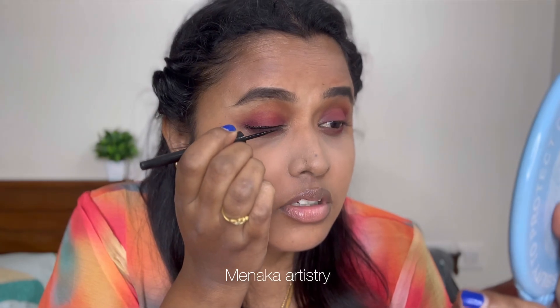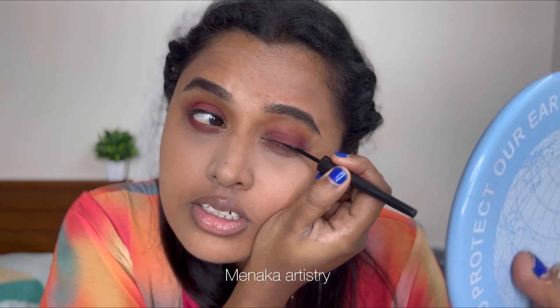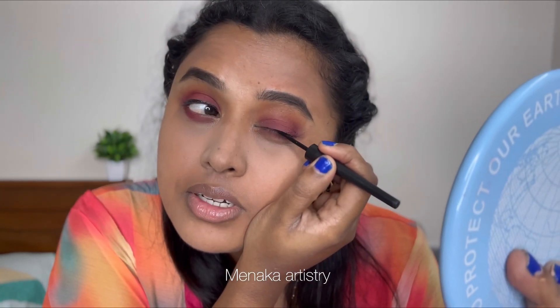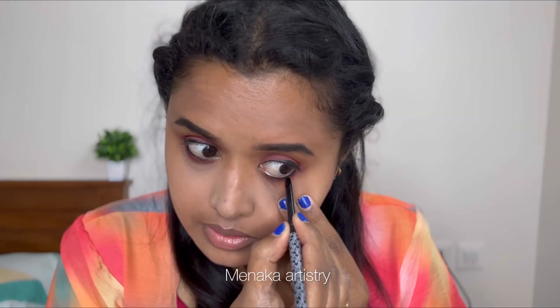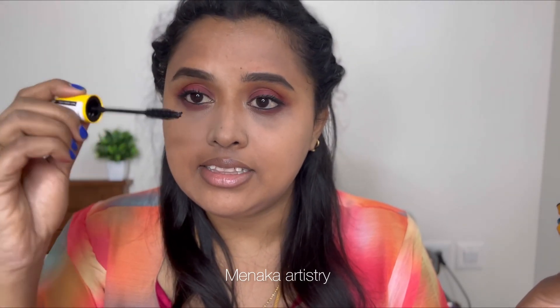I'm using pencil eyeliner, which works for both personal and professional use. I'm using K-beauty style eyeliner from the Colossal range. I will then apply mascara — it's a good mascara.